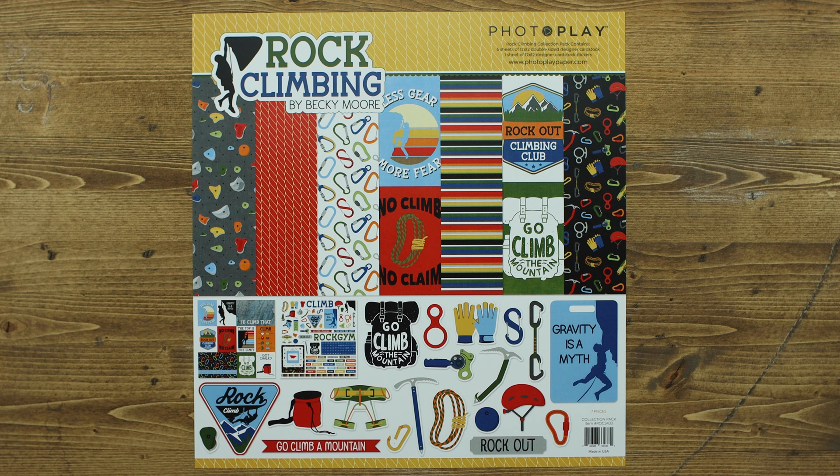Are you up for a little adventure? The Rock Climbing Collection designed by Becky Moore is a mini collection that features three fun papers as well as a 12 by 12 element sticker sheet. Let's take a look at each of the pieces.